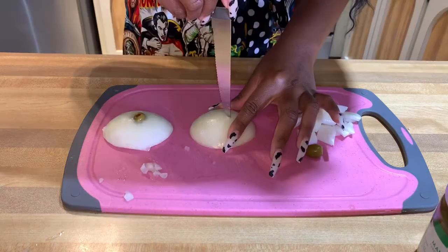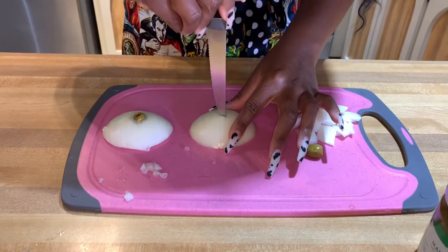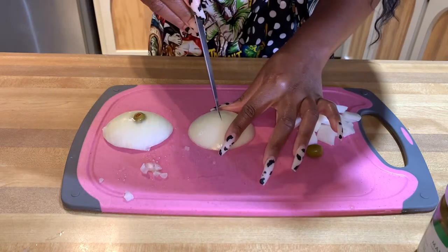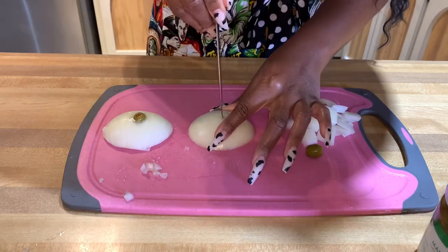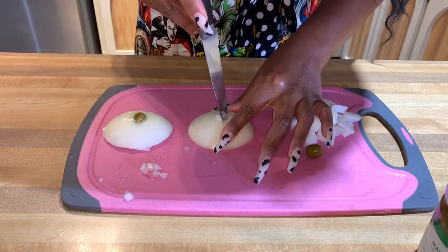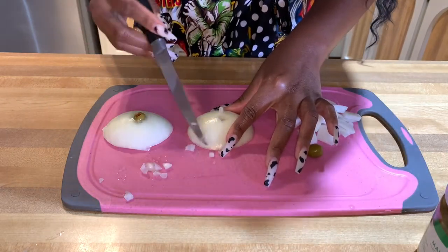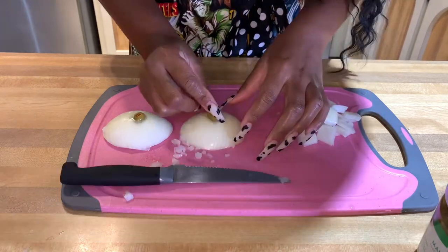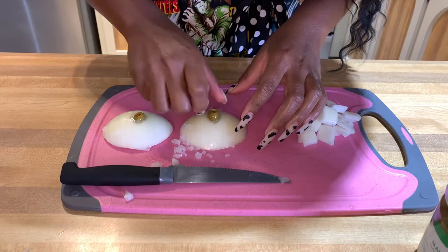How cute! Do the same for the other eye — make the X, then twirl it around. Take the tip of the knife to get the remaining pieces of onion out of the middle because you want the olive to go all the way down in there. Let's test it out — looks perfect to me!